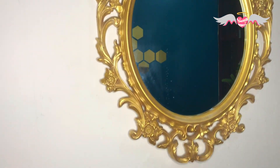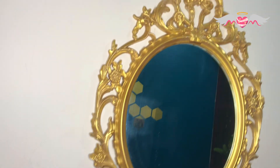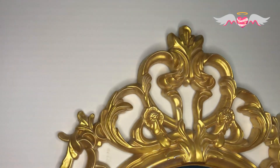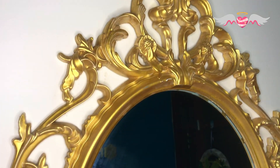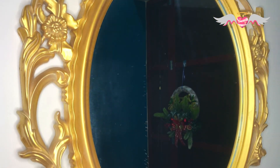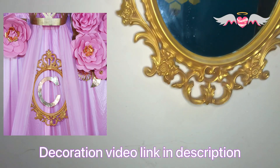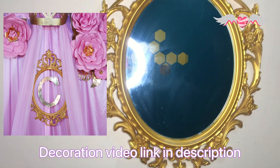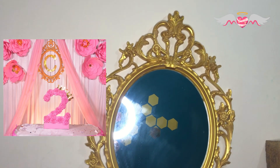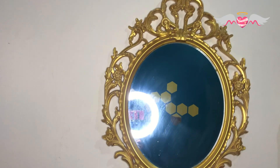Now this mirror is the centerpiece on the wall opposite to the accent wall where I am going to display all my decorations. It came in white and I painted it gold to match my kids' birthday decoration. So in order to match the gold theme, I painted it gold, and I've used only the frame in the decoration.